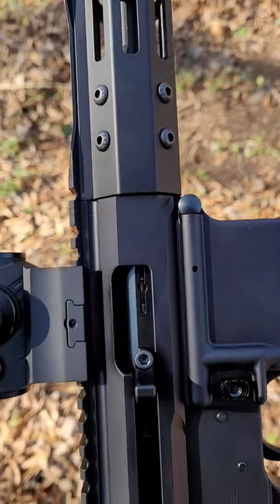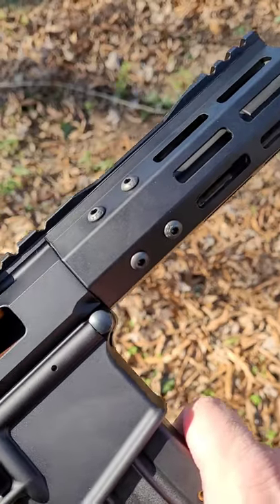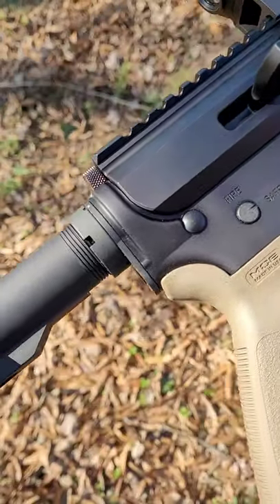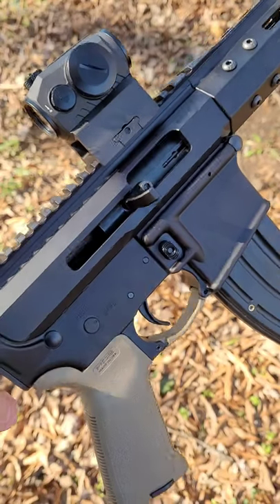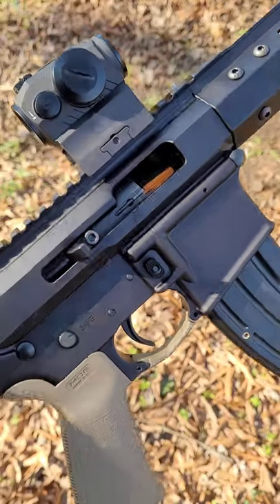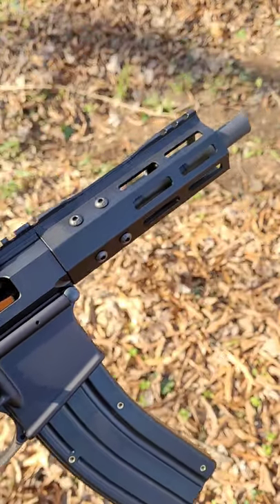This is the newest 22LR complete upper receiver from Bear Creek Arsenal. It has a 6 7/8 inch heavy barrel with a 1 in 16 twist rate. The bolt carrier group is completely contained within the upper itself, so you don't need a buffer tube unless you want one. This is the perfect candidate to make a dedicated 22LR side folding AR.